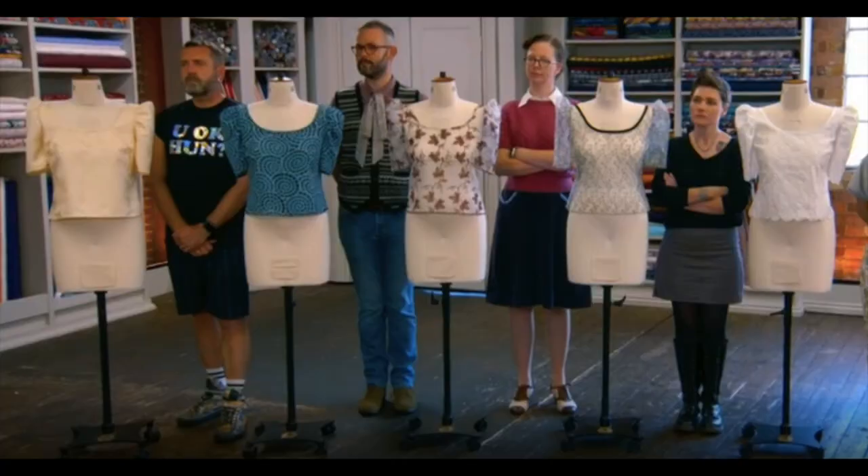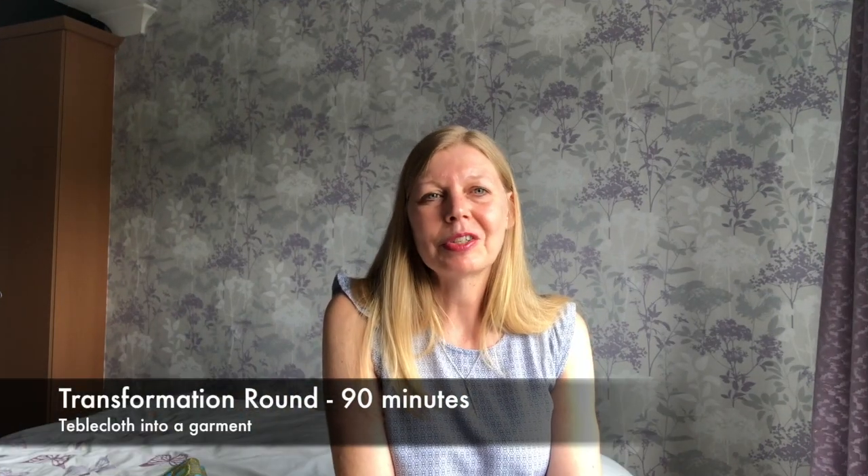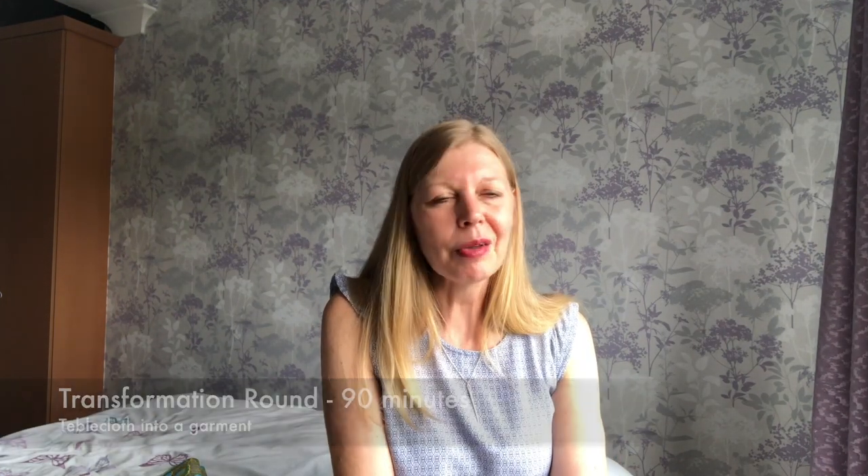Mark ended up using just normal buttons and didn't get them all attached. At the end of the day it was really only Claire who finished - she did French seams, really tiny French seams, which impressed the judges. Claire, Liz, and Nicole all used fabrics with scalloped edges so they didn't have to hem their sleeves or bottoms - another time saver, quite a clever trick. Claire won that round as she was the only one to finish and used the French seam.